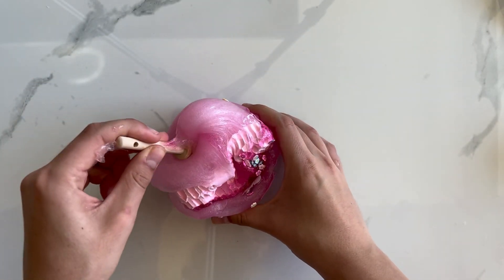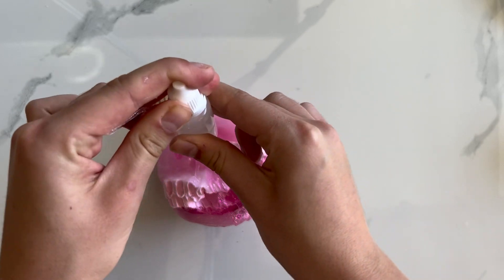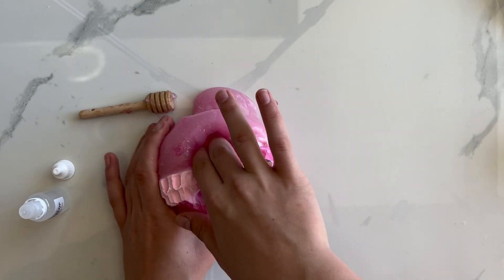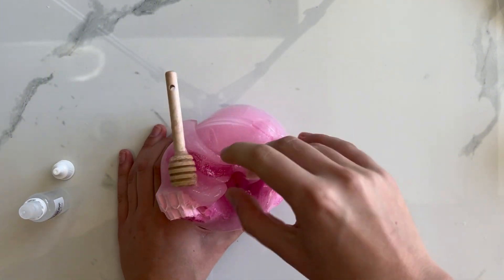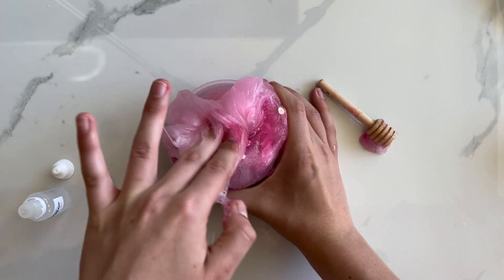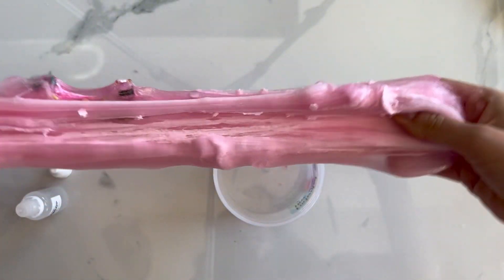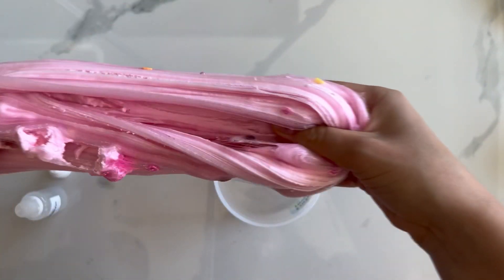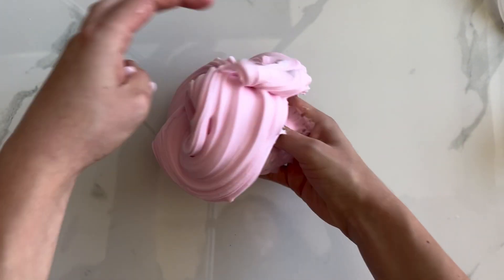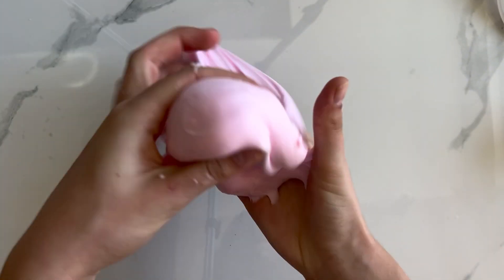As soon as I started mixing it, I knew that it was very, very sticky. So I went ahead and got my little activator bottle that was provided and did a few drops. Mixing in the clay was so satisfying. I did add more activator throughout playing with the slime and the stickiness did improve, but it was still overall a pretty sticky slime.